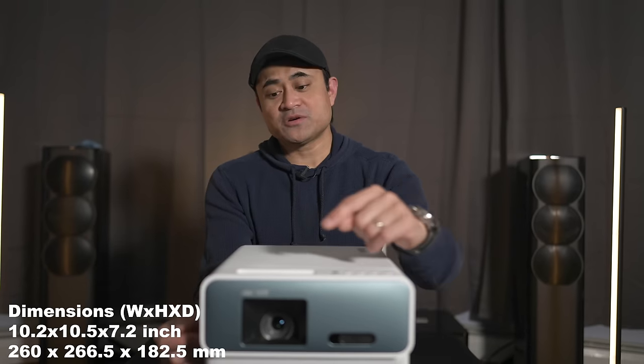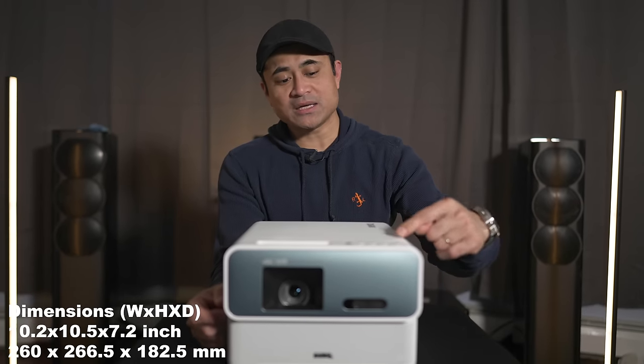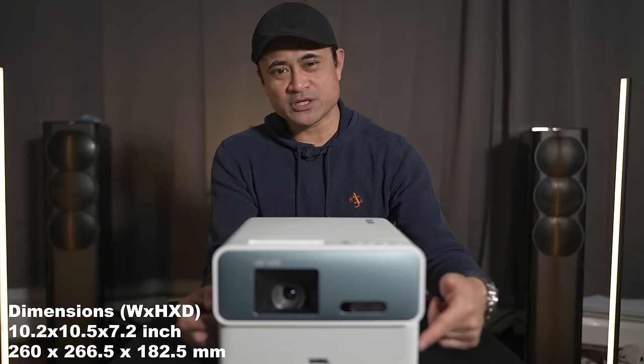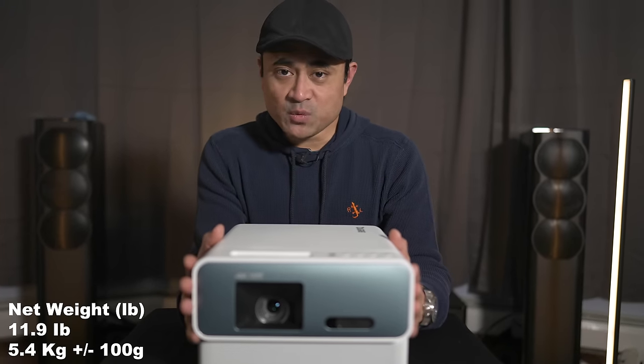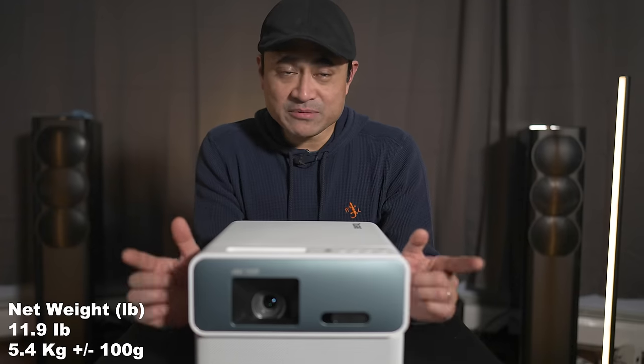It is a fairly small projector, measuring about 10 inches wide by 10 inches deep by 7.2 inches in height — I'll put the exact measurements on screen — and it is fairly lightweight coming in at about 11.9 pounds. The included smart stick runs off of Android 10.0, which is going to make this a smart projector so you can stream all your shows such as Amazon Prime or YouTube or anything else you can download in the Google Play Store.